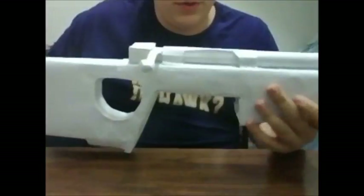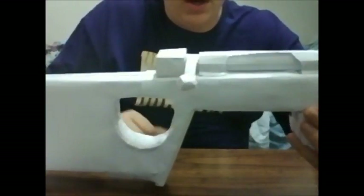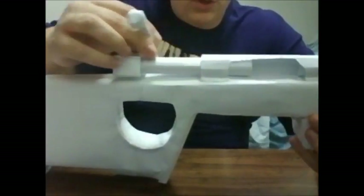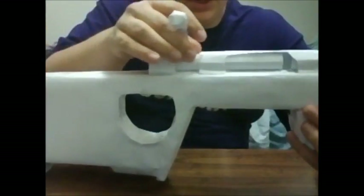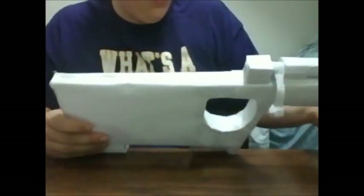Once that's done, you're basically finished with the bolt assembly. You might want to add a blow tube at the back so that when you open the bolt and load a paper bullet, you can blow through the back to fire it. That's how you fire this gun — blow right through the back and it shoots out the barrel.